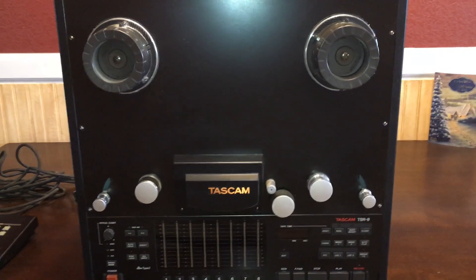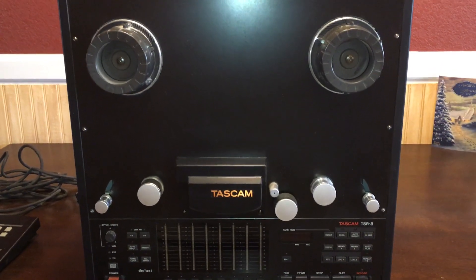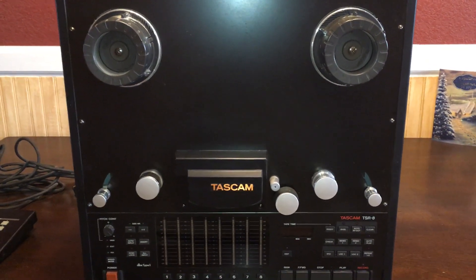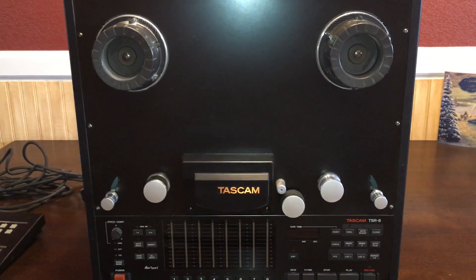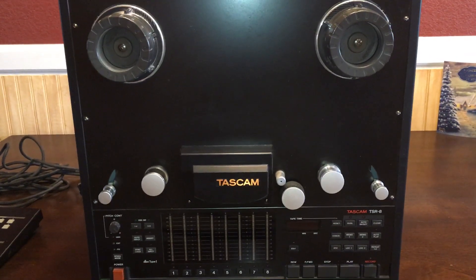It's still just an excellent deck — you want for nothing when you use this. This is probably Tascam's last foray into the analog tape market. It's a Tascam TSR-8. If you have any questions, you can put them in the comments. Check out my other site, Father's Devotions — you'll find a link for it on this site. This is Steve with My Audio Stuff. God bless you all.